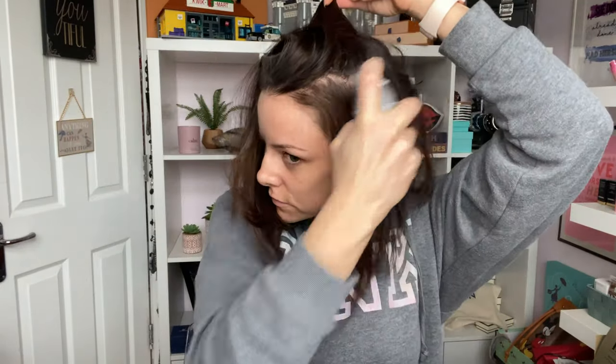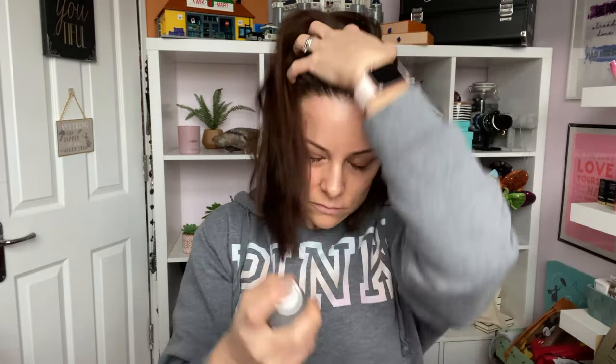I mainly do the front half of my hair, a little bit more around my face, and then more at the crown of my head. If I'm going to put my hair up I'll do the base of my neck, but I'm not putting it up today. Then I let that sit in my hair — you leave it in for about 30 seconds. You can see it turns a little bit whiter, but don't be scared.